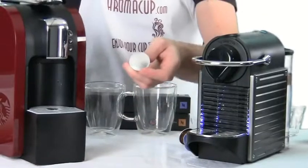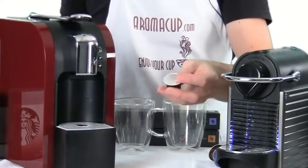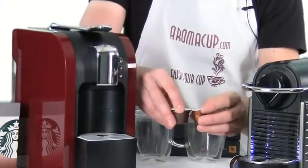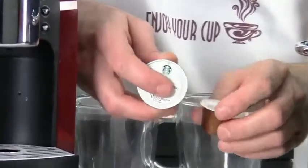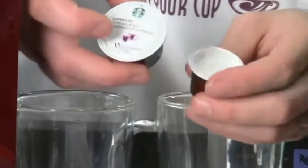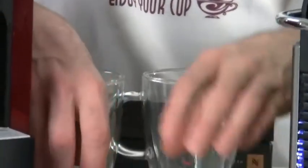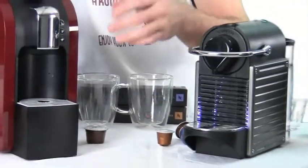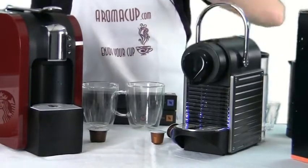Nespresso espresso pods are called Grand Cru and come in different flavor profiles. The Starbucks pods are called K-Fee pods and are obviously very different in size. The K-Fee espresso pods are a little more limited and don't have the wide range of coffee types available with Nespresso pods. However, the Nespresso only does espresso, whereas the Verismo 580 can do regular coffee and espresso.